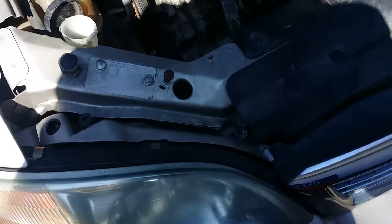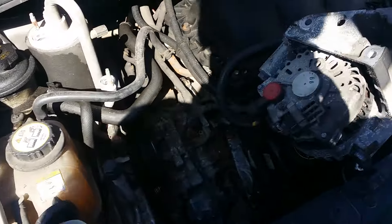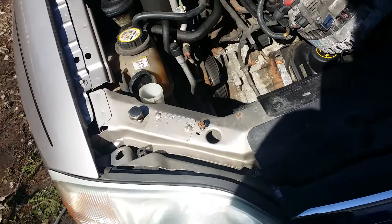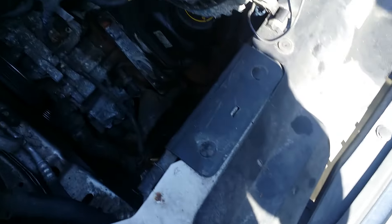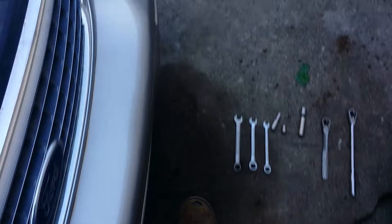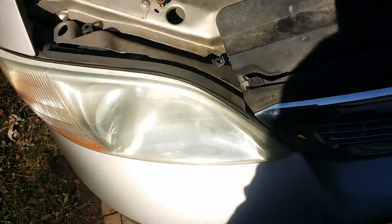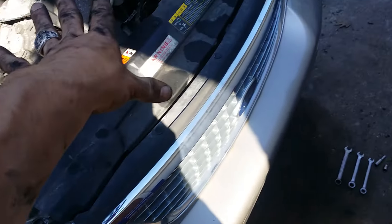Hey kids, we're going to make this brief. Today we have a 2002 Ford Windstar — they all had the 3.8, at least in America. We pulled the AC compressor; that's the old junk one. The clutch is bad in it. Anyway, this is a non-working AC system.